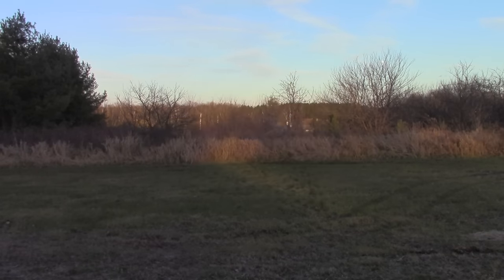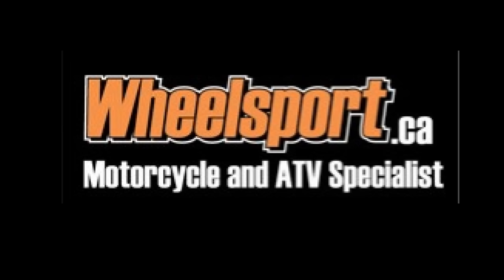Raw Fuel TV is sponsored by Wheelsport, your snowmobile, motorcycle and ATV specialist.